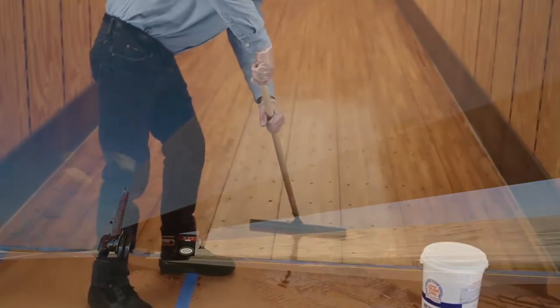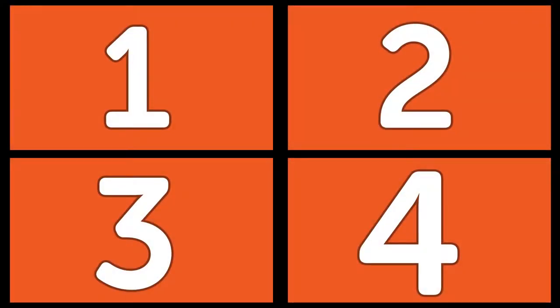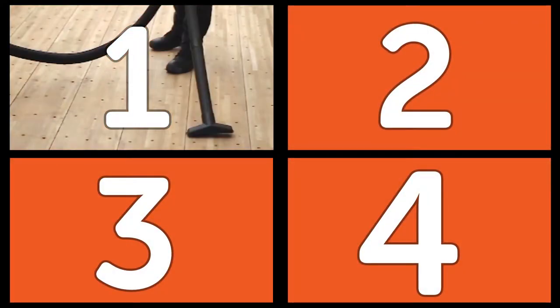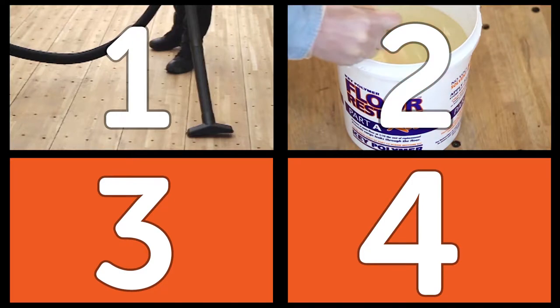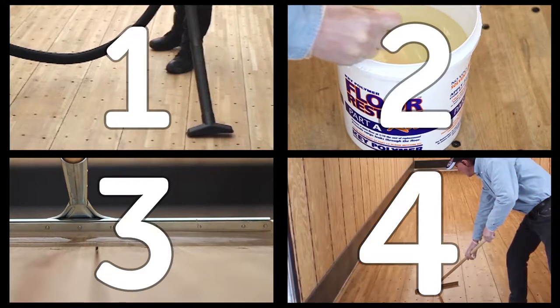A new trailer application of Floor Restore takes less than two hours from start to finish and involves four steps: one, vacuuming the trailer floor; two, mixing the Floor Restore; three, applying the Floor Restore; four, putting the trailer into service within 24 hours.